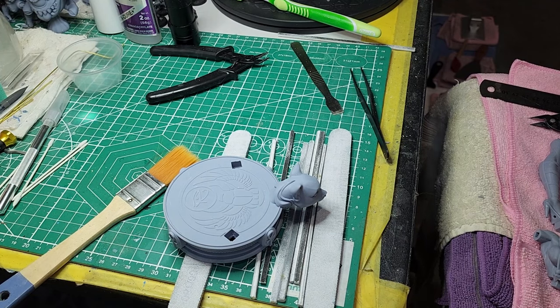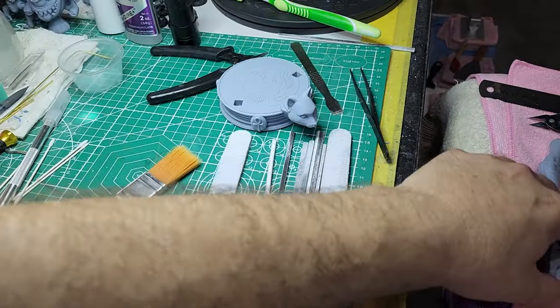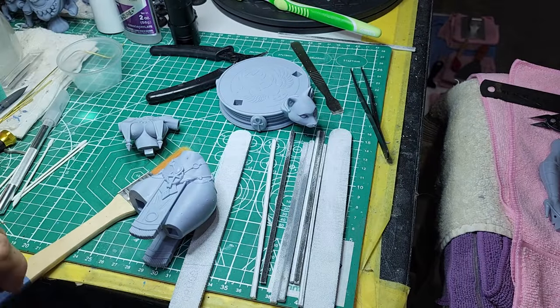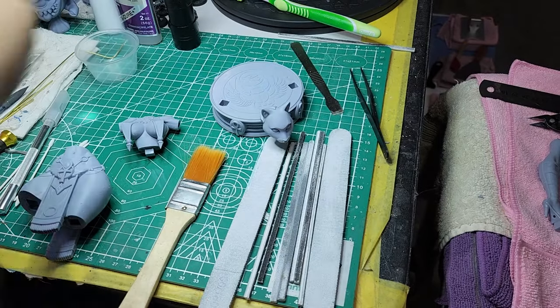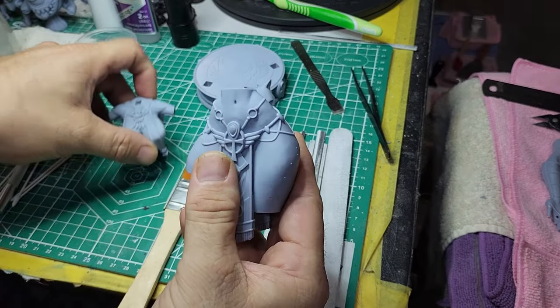Hello everyone and welcome to another studio episode. Today we are working on gap filling, seaming, assembly finishing, and other issues that you might come across while working on 3D printed parts or honestly any model.